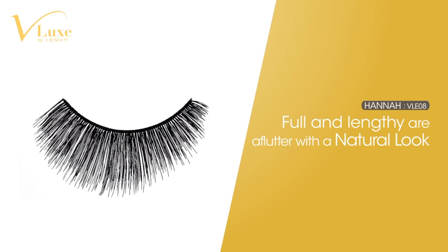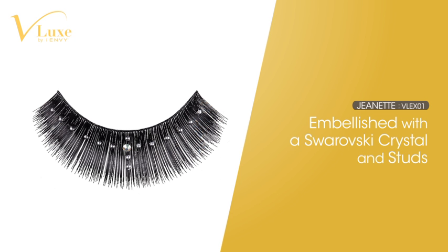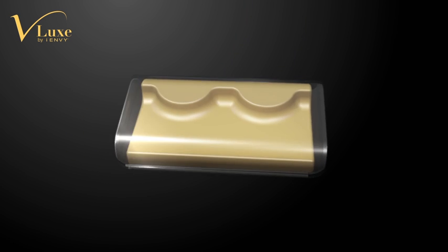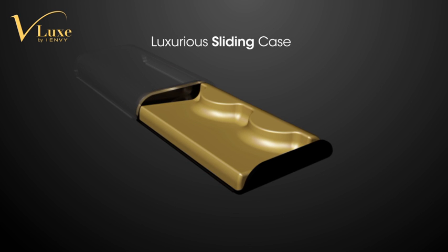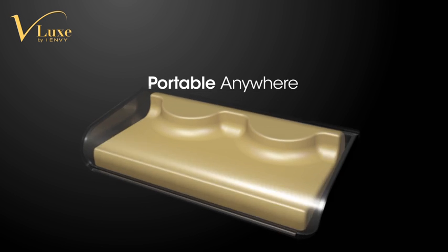Hannah has a natural looking lash with lots of volume. Isis features the perfect level of fullness and glamour. Jeanette is inspired by the elegance of Swarovski stones. V-Lux eyelash case helps preserve your reusable lashes in the best condition. This case is a must-have item in your beauty bag.